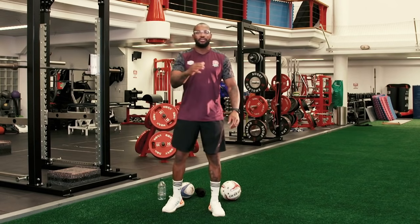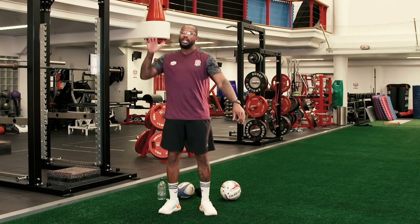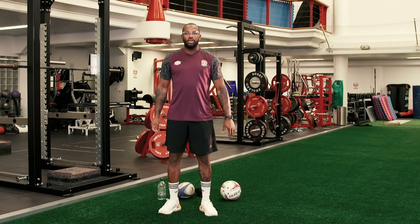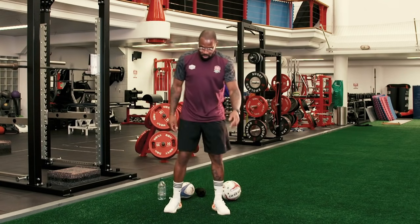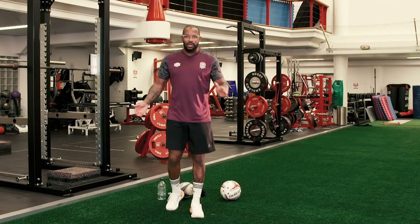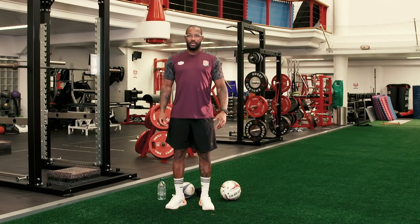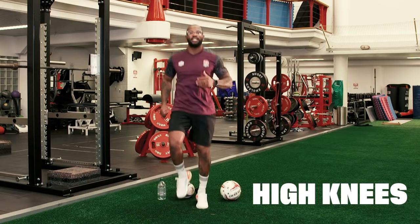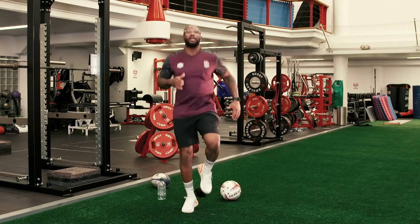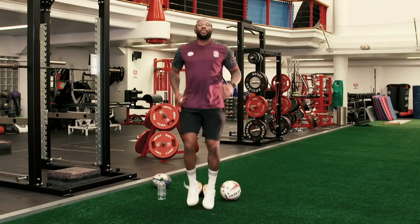Before we get started with any of the rugby or any of the drills we're going to be doing, we've got to get warm. I'm already warm — just feeding you all that energy. The first thing we're going to do is going to be two minutes. I need your full attention and commitment to this. Number one, it's on the spot — we know what on the spot is. Getting your knees up like this. Keeping your knees up like this. We're going to do this for two minutes.